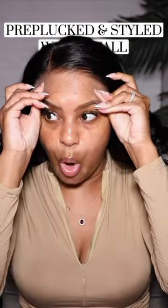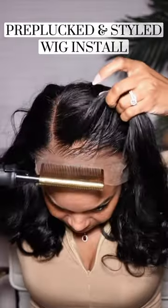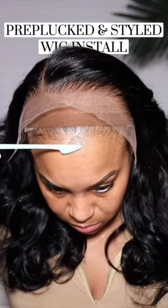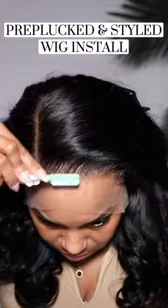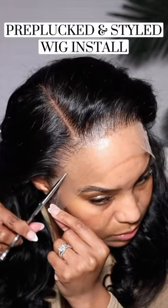This wig is absolutely gorgeous. I was so surprised to see how this hairline looked when I pulled her right out of the pack — those curls, everything was already done. This hair is the 13 by 6 lace frontal body wave wig, side part, 180 density, and it is 16 inches long.